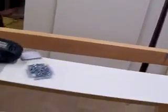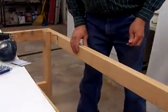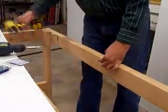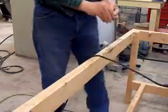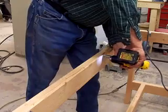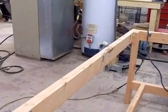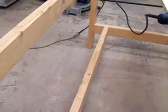I'll hold the middle of the top down. Just going to eyeball the center. I'll do the same thing to attach the bottom shelf on the bottom stretchers.